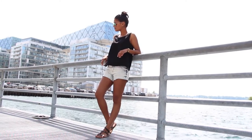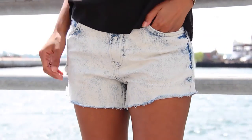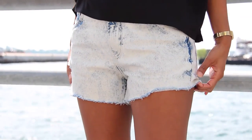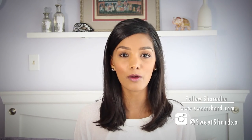And once you're done, it looks something like this. Not too bad, hey? I love these jeans and I just really didn't want to get rid of them — and now I don't have to, because they look awesome and they're perfect for summer. So that's it for my wardrobe recycle! Let me know your thoughts in the comments below and follow me at SweetShardXO. You can check out my website at www.SweetShard.com. Until next time friends, bye!